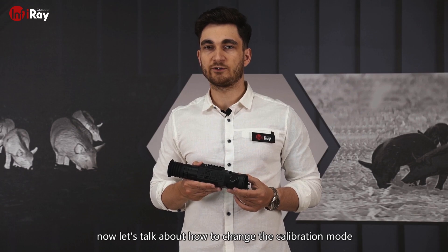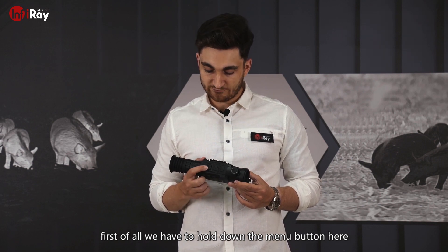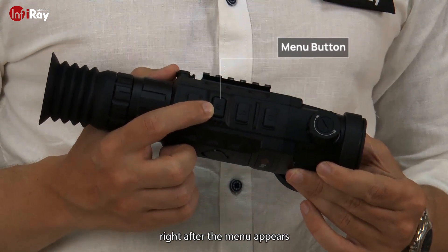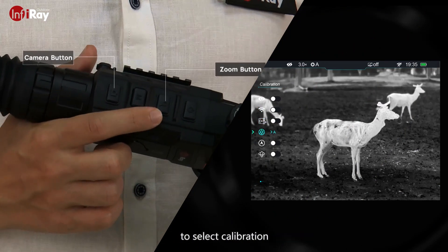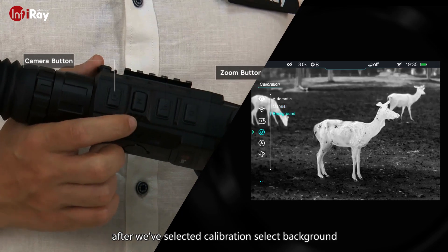Now let's talk about how to change the calibration mode. First of all, we have to hold down the menu button for just a couple of seconds. Right after the menu appears, we can use the camera or zoom button to select calibration. After we've selected calibration, select background.